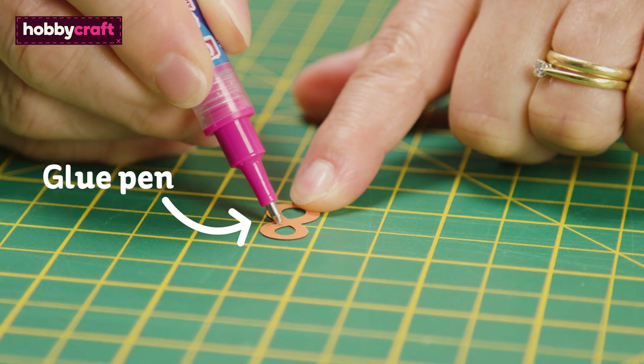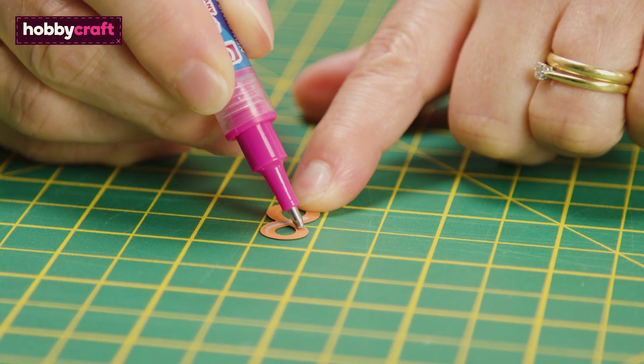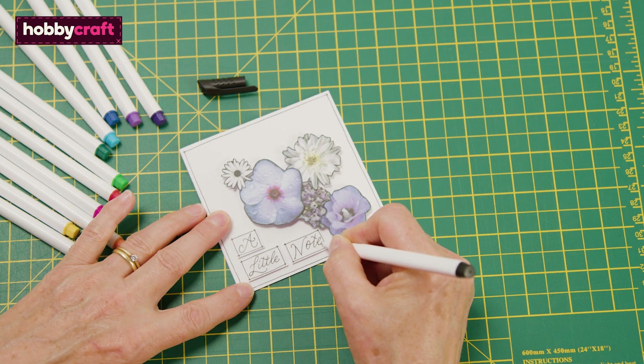These are ideal for securing the most intricate of die cuts and embellishments. These fine tip pens are ideal for adding doodles or handwritten messages to your cards.